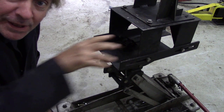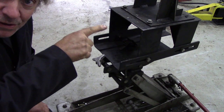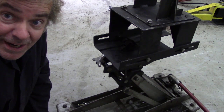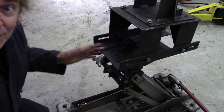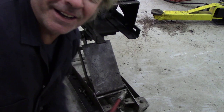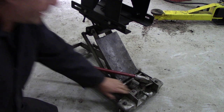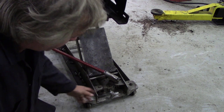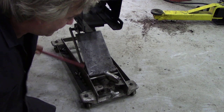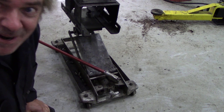Pulling a gearbox out any fool can do, but getting it back in is another thing - you've got to line up not only the spline and the clutch but also get the bell housing bolts in. I know full well what it's like to be under a car trying to put those bolts in - it ain't fun. So we've got pivoting action this way and that way and it's stable. Another nice feature is the jack handle that you can move all the way around, so if you're working at the back of the car you can still give it a nip, plus a proper-sized knob to raise and lower it smoothly.